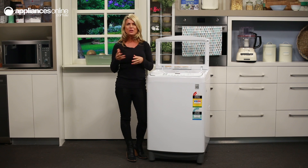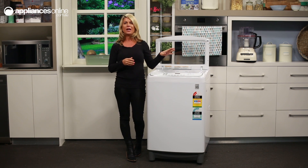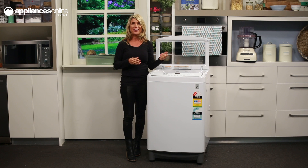Or have your clothes rolled gently under water for a delicate wash. And finally, the drum can gently swing clothes from one direction to the other — ideal for those delicate items.